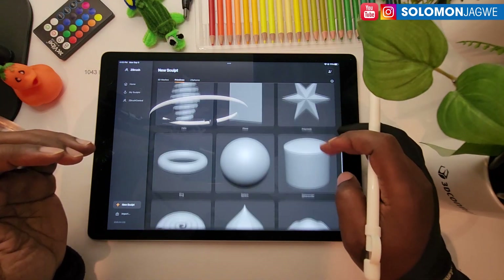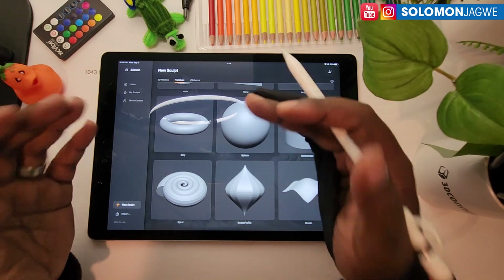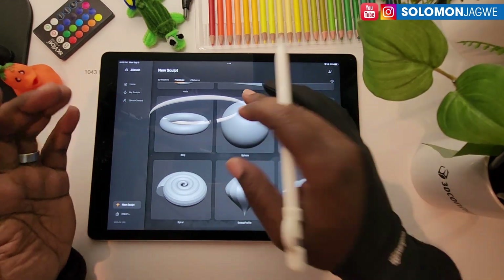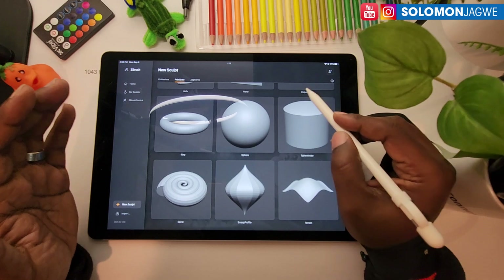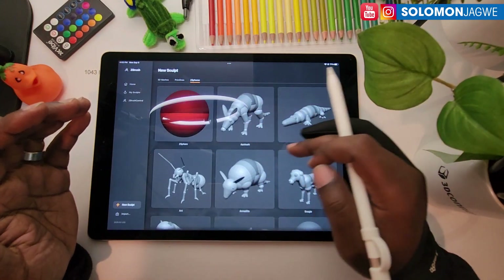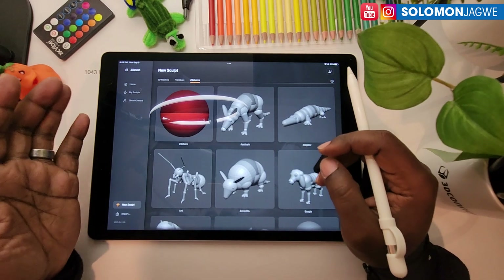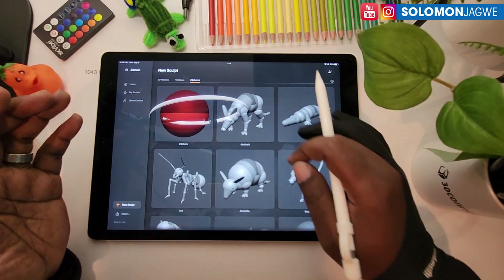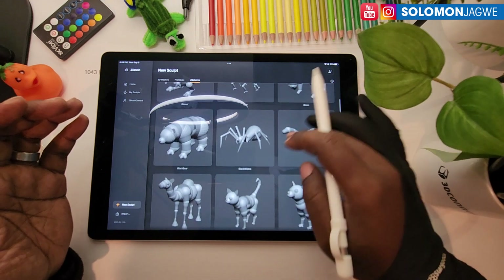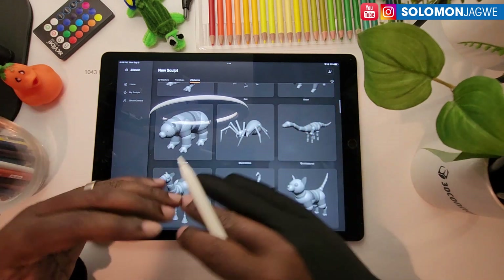Under primitives, these are the different primitives offered. Now this version is going to get better and new features are going to be added, but it's amazing to be able to do sculpting in ZBrush on the iPad Pro. Over here you have the ZSpheres which you're used to using in ZBrush.